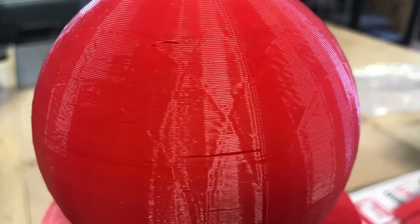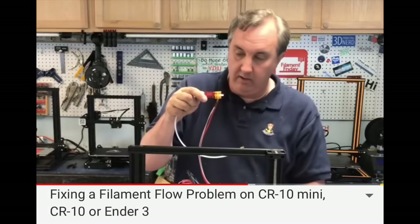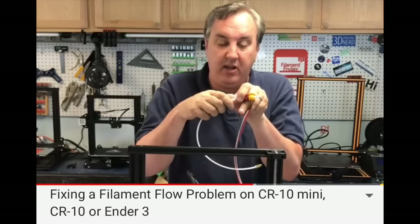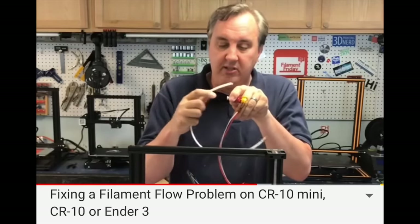Sometimes it'll just show up as minor little gaps like you see in the print here on the big pawn. The first thought would be you have a clog in your nozzle, and I explained how to fix this on a Creality machine with a PTFE tube not going all the way down to the nozzle, but many people have done that and say they still have this issue.